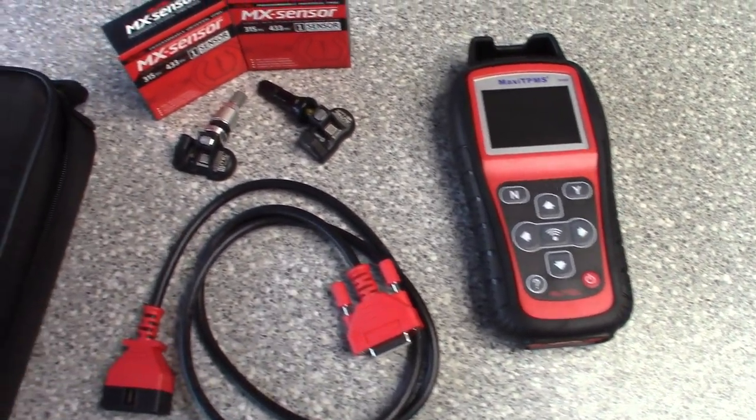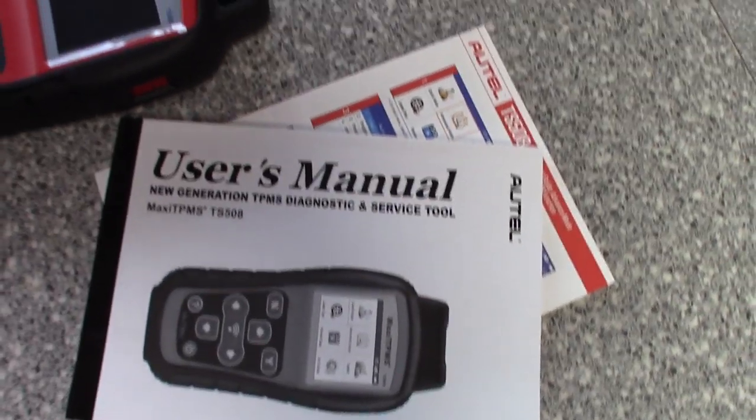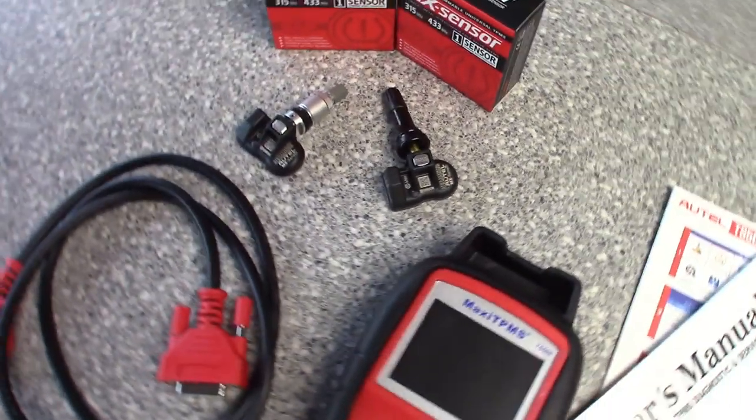This one's the TTS 508 from Autel. They've got some better ones — they make a tablet version that pretty much scans your car with this built within it. But this tool alone pretty much does it all, and it's definitely a time saver. Just wanted to kind of run through some of the settings and features it has, and the how-to's. I'll definitely be revisiting this one to show you guys the tool in use. I've used it a couple times in the shop, but I'm still getting used to it and checking out all the features.